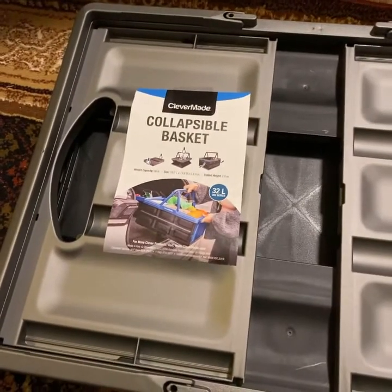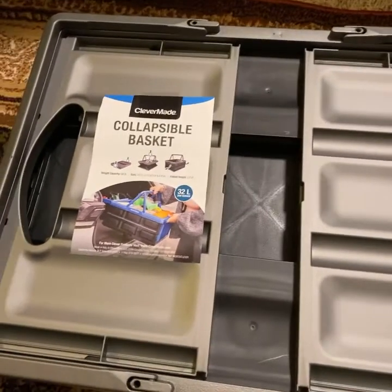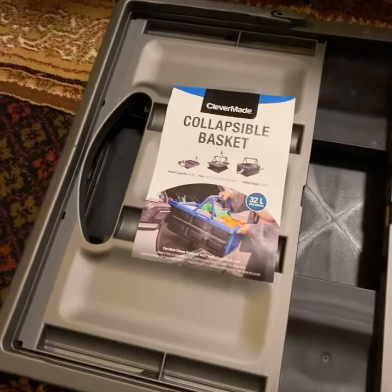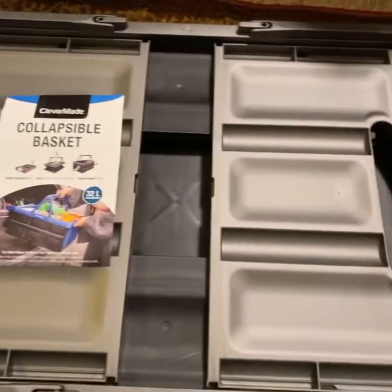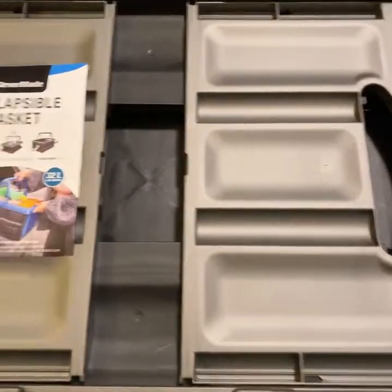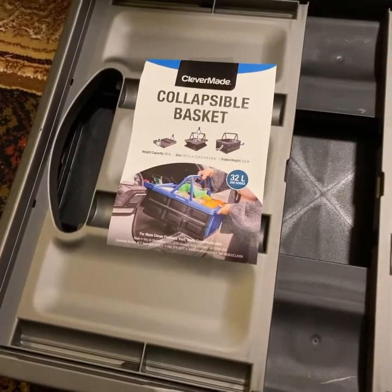It will save some plastics — the plastic bags. I'll just put all my groceries, like the small groceries, into this basket. Thank you for coming, and if you want this, you can get it at Sam's. That's it, guys. Thank you for coming to my channel and watching this video and joining me in showing you this item.